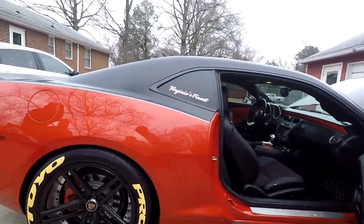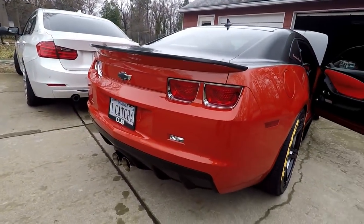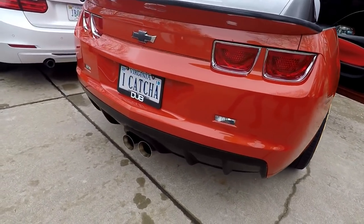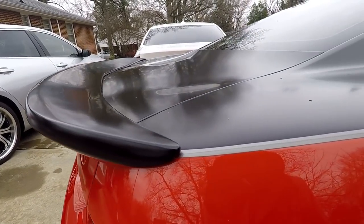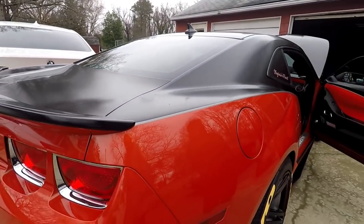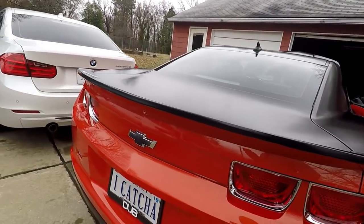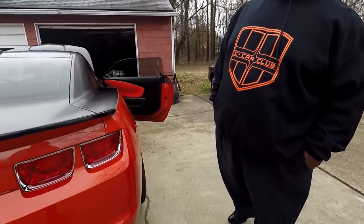I had the exhaust done at Tony's muffler. Here's the spoiler he was talking about - got a nice little size to it. The spoilers they make now are a duck bill where you drill it and it comes up. That's actually the Dale Earnhardt Jr. spoiler - yeah, he made those. And of course we got Virginia's Finest right here.